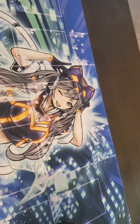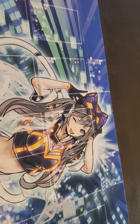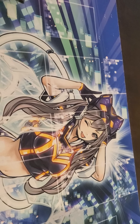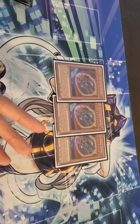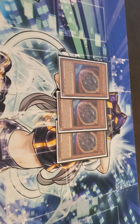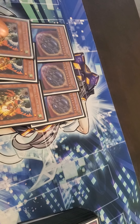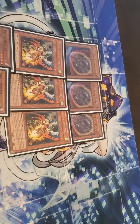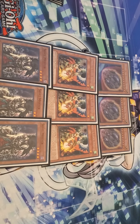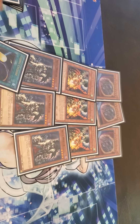On to the side deck — my side deck is not exactly the best, so please don't bash me in the comments. I wasn't going to show it but I will anyway. To start off, running three Nibiru — a lot of people are telling me to main it, others say side it. Comment below and let me know. Three Drills — broken card, we all know. Three Skull Meisters — pretty self-explanatory. Three Cosmic Cyclones.